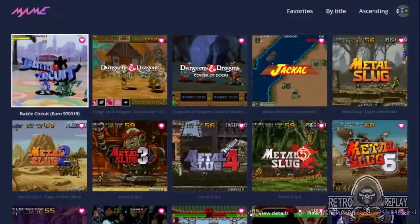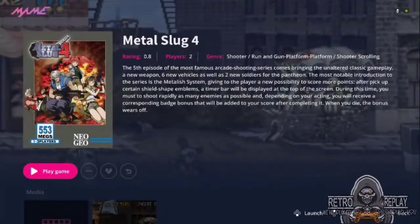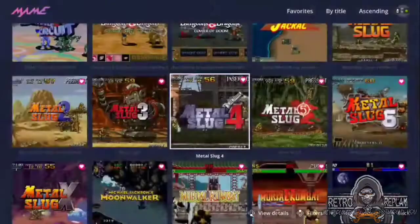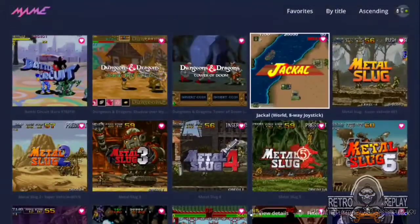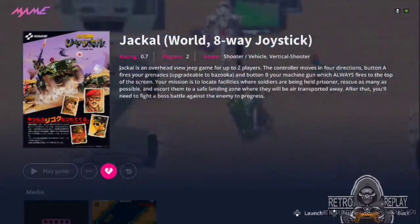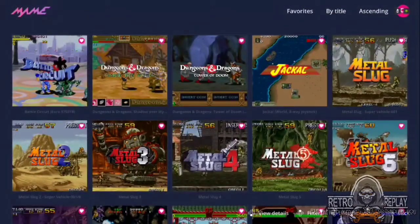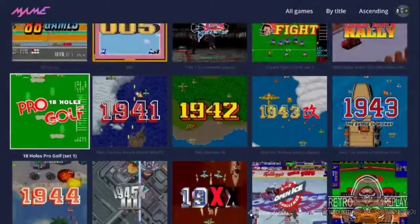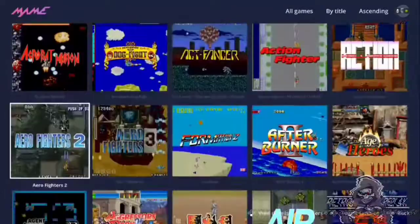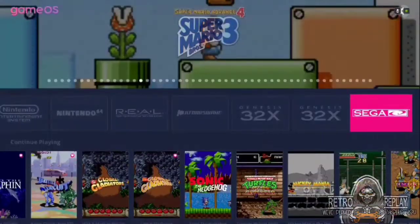That's what matters — a pretty front end. All we have is an old version of HyperSpin, a RetrOrangePi collection, and a few other big applications. So I found Pegasus and I was completely, completely blown away. It feels like it could compete with the big boys to an extent. It's amazing.